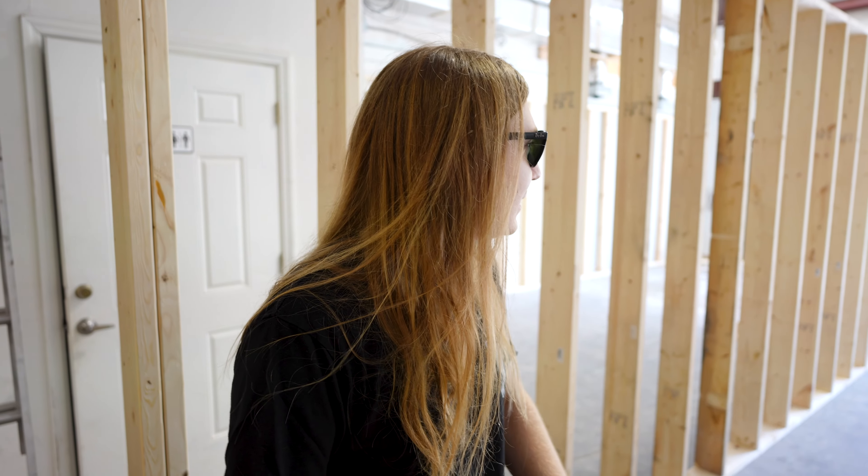This is part two of building out our new shop, our new workshop, our new warehouse. Big things are happening.